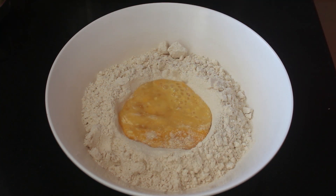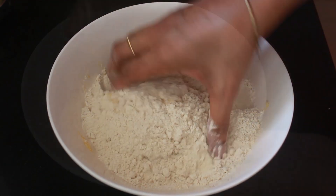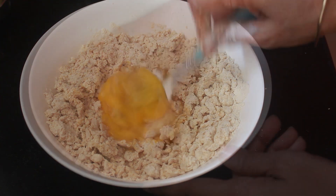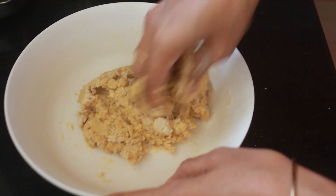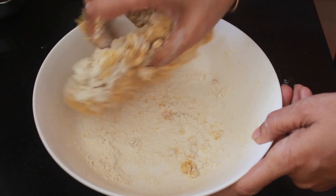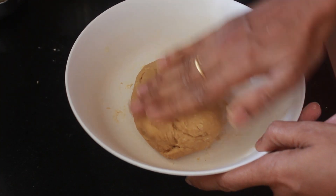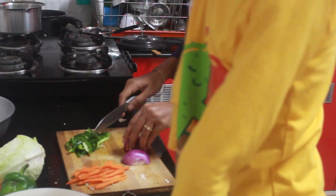To start, we'll make the wheat noodle dough. Here I've used egg for kneading the dough. If you are a vegetarian, then skip the egg and add a little oil to the flour and then knead it by adding water. Once you get a soft pliable dough, smear some oil and let it rest for some time. Meanwhile, let's prep the veggies.